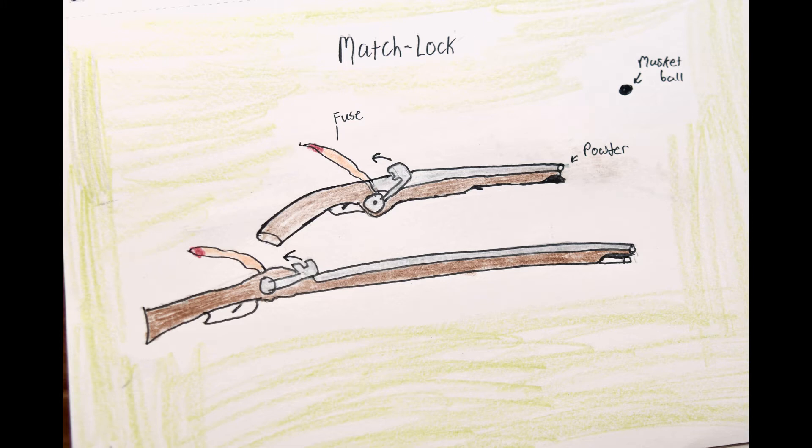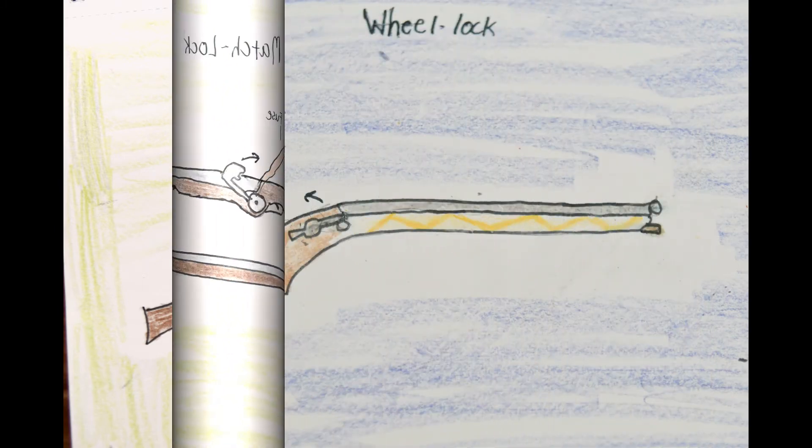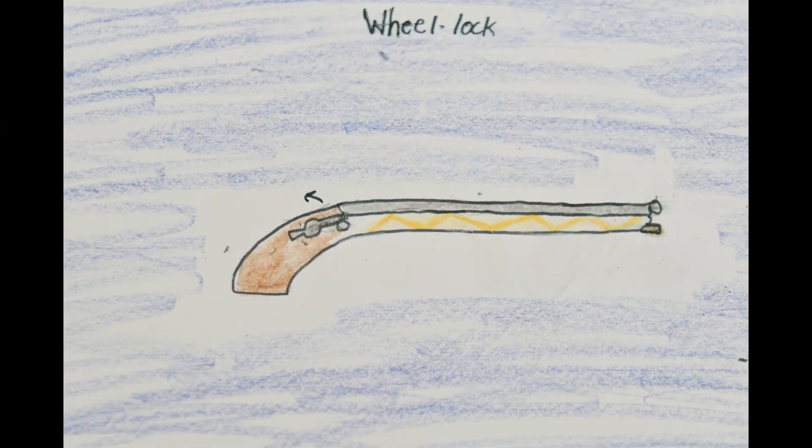Although most muskets were still smoothbore, which rendered the shot inaccurate, some began to be rifled. These were grooves drilled into the inside of the barrel to put a perfect rotation on the bullet. Similar to its later counterpart the flintlock mechanism, the wheel lock would incorporate a spinning metal cylinder that would ignite gunpowder. It was seen from the 1500s, and we can still see its mechanism used today, like in modern lighters. Although wheel locks would be replaced, they would still be common in weapons like dueling pistols.